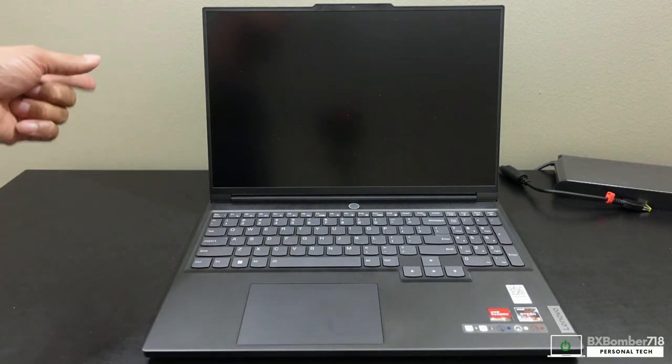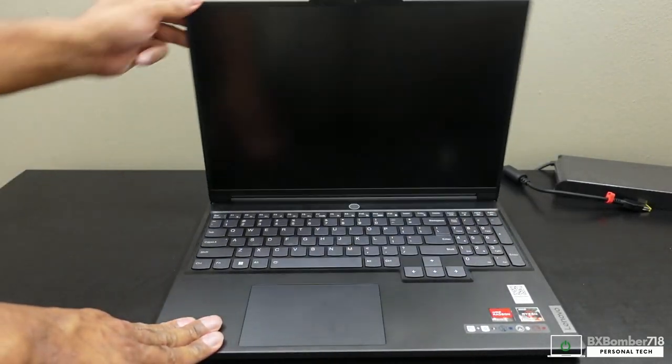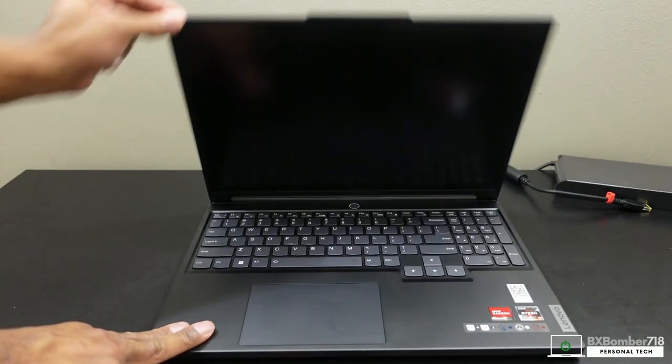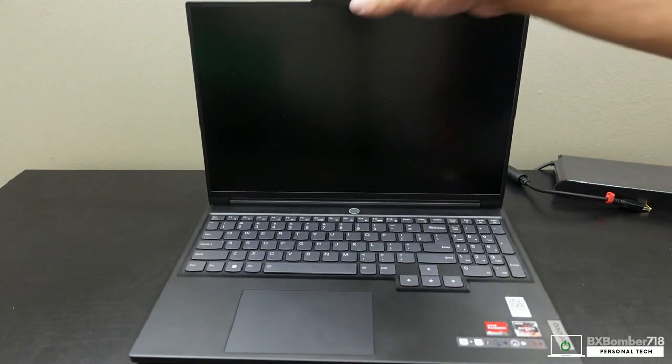Let me demonstrate the hinge creak as I open and close the lid — just listen in. That is extremely concerning. I don't know the last time I've experienced anything like that on a laptop. I know it's connected to this side of the hinge, but I don't know what's causing it. This is cause for me to want to send it back and get a replacement — I'd replace it just to see if I got a lemon.